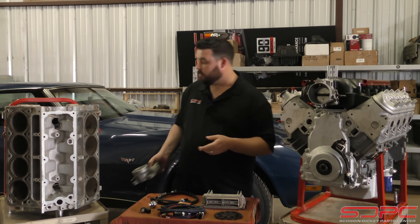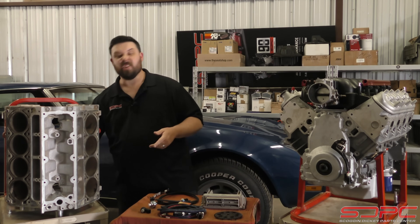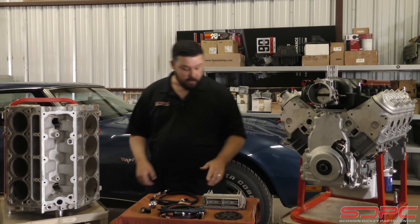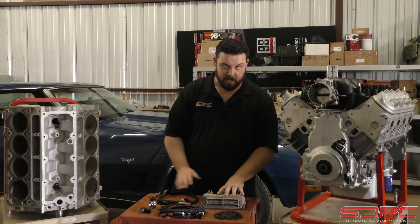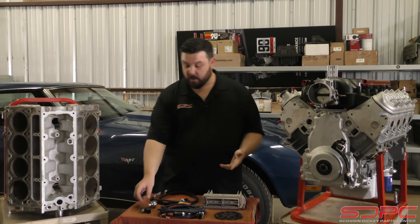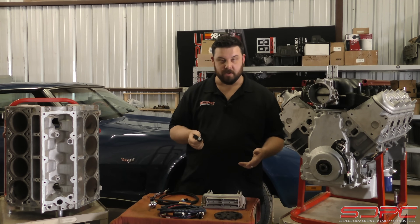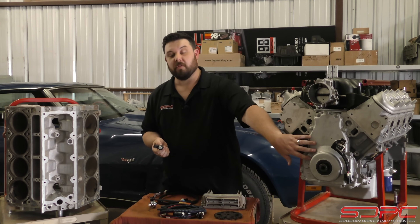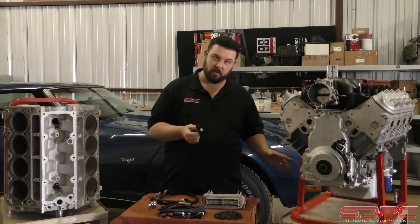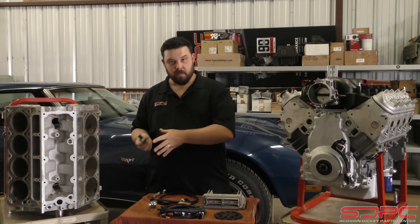When the new stuff came out - C6 Corvette, your 07 and newer pickup trucks - they changed everything entirely. The computer didn't look like this anymore; it actually had three separate connectors. They still had an electronic throttle body, but that's when they finally went to the newer style knock sensors, the cam sensor in the front, and they went to the 58x reluctor wheel and the 4x cam gear.